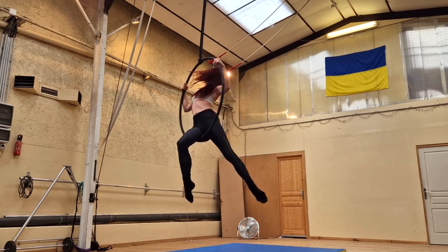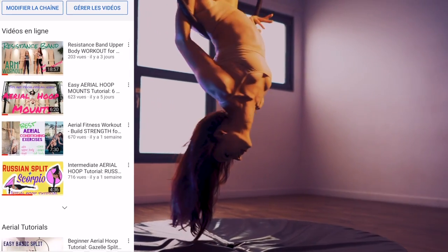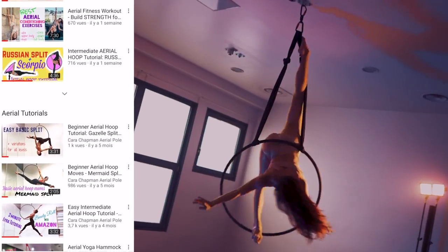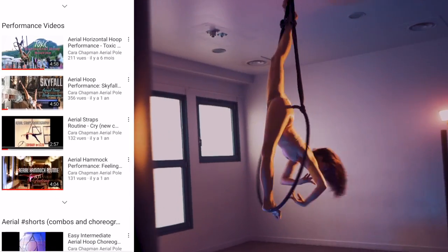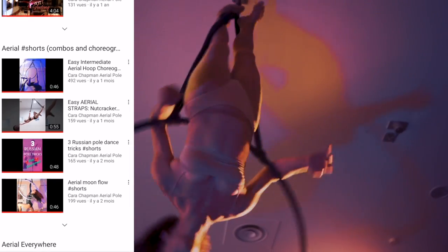But first, of course, the advertisement for my channel — please take a minute to subscribe and like my other videos. It makes a big difference with the YouTube algorithm and I really appreciate it when I see you guys helping me out. There are lots of other aerial videos and tutorials over there, so please take a moment, check it out and subscribe.